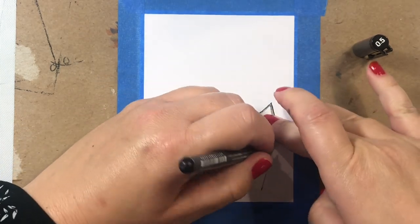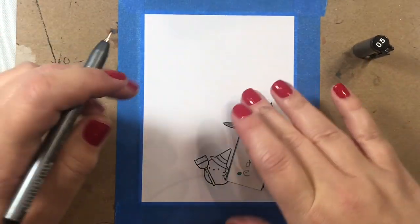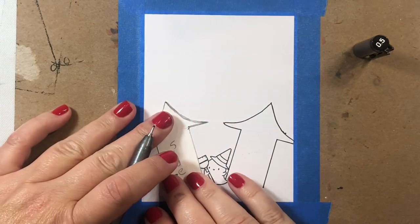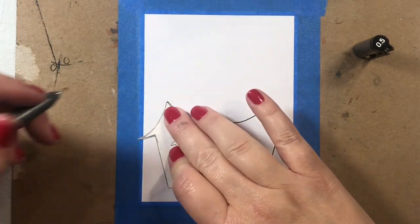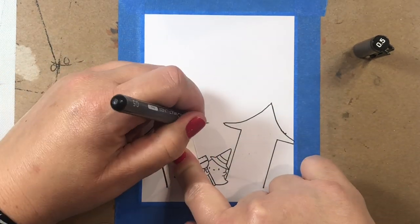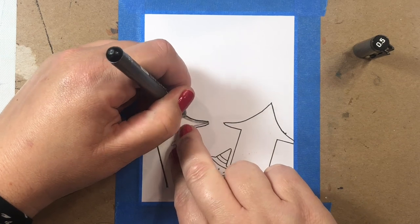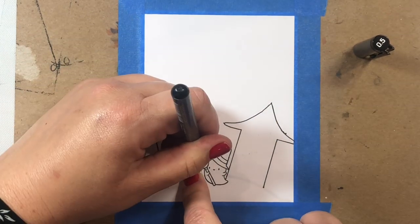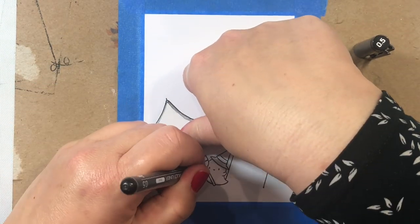Then we're going to take the two tower stencils we made and arrange them on either side of the witch. We'll have their bases stop right when they hit the foot of the little mound. That's why we drew in the mound first before drawing in the haunted house or the first parts of the haunted house.